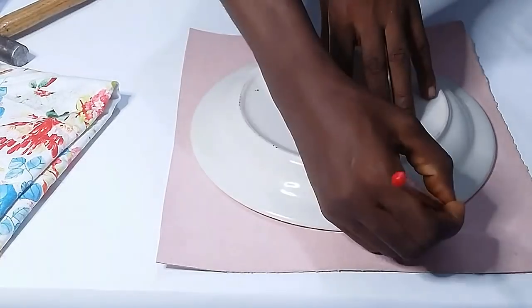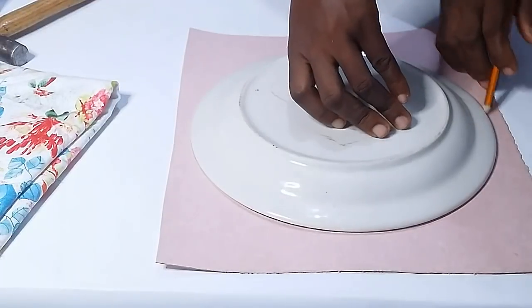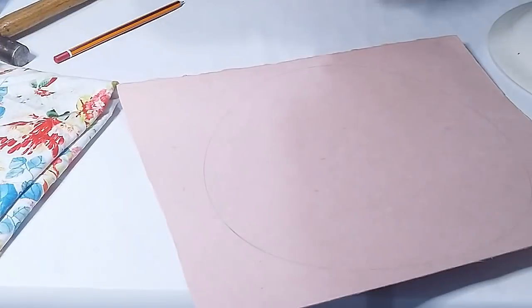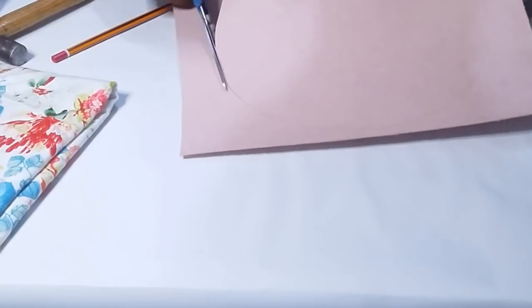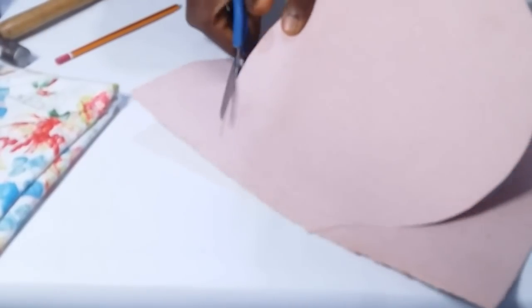Now I place my round object on a board paper, trace out a circle, and cut it out. Please note you will need two pairs of scissors — one to cut your paper and the other for your fabric. It's not good to use the scissors meant for cutting fabric to also cut paper, as it damages them.